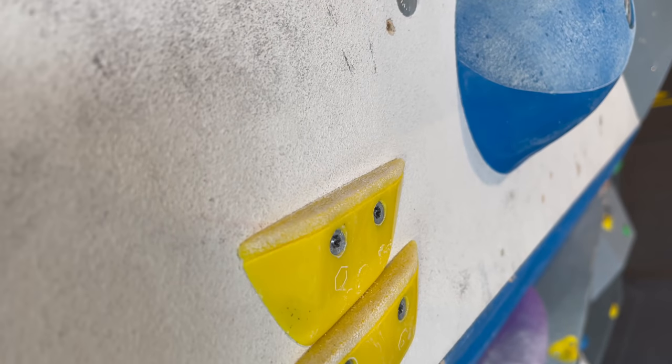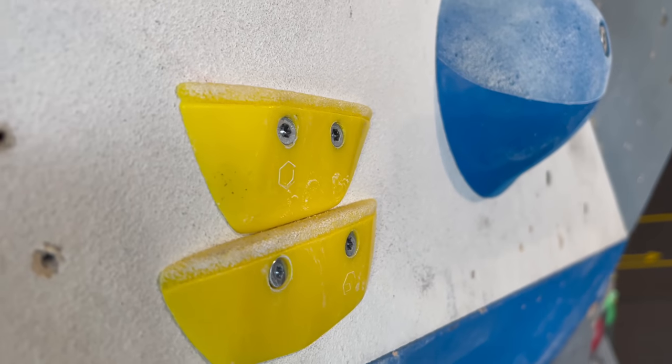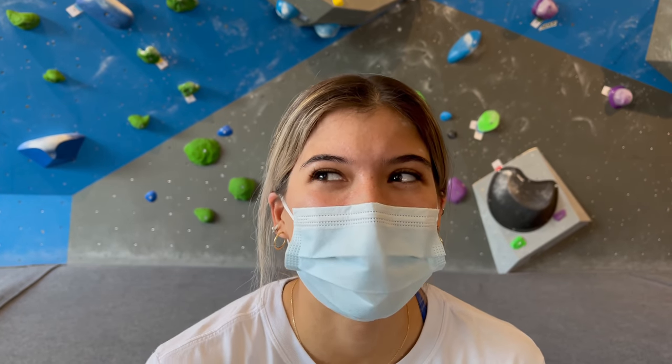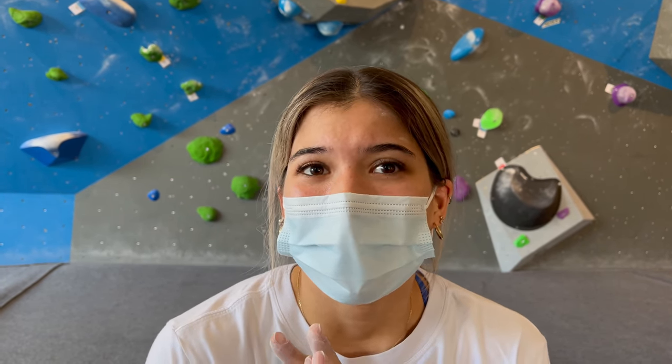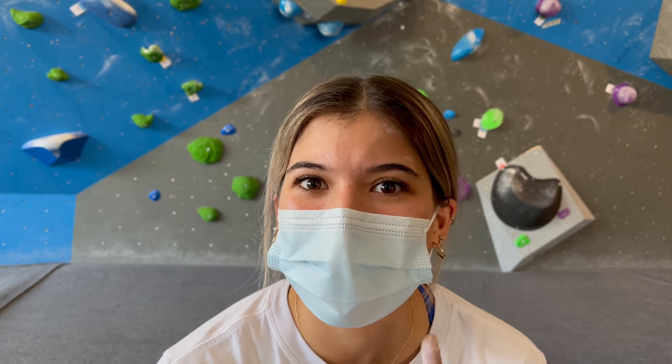Those holds are really small, really really small. I squeezed really really hard but I'm happy to have made it, because I did actually feel really good finger-wise. This is turning out to be a good session - onto the next boulder.